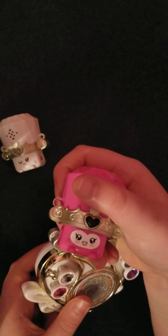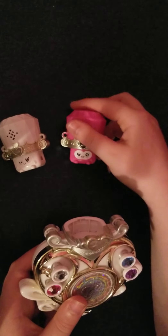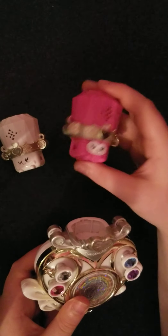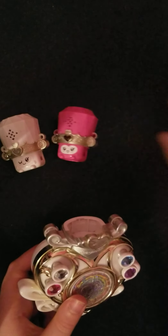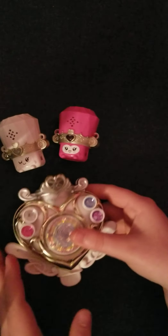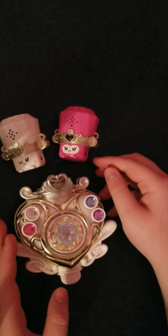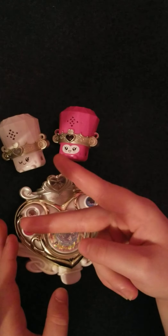It's low battery, guys. Sorry, I won't be able to show you all the details. So anyway, that's all for my Precure Toy Review of the Cure Module and two Fairy Tones. See you, Blingy fans — I'll see you next time on my channel.